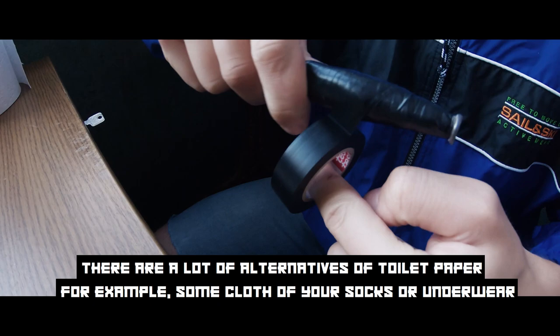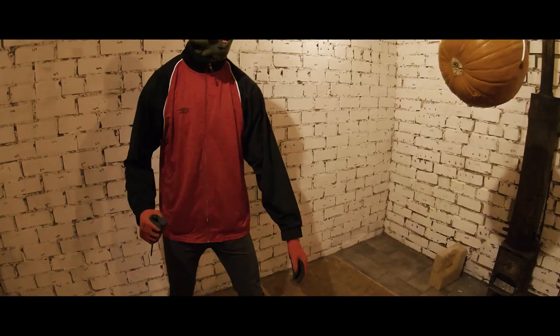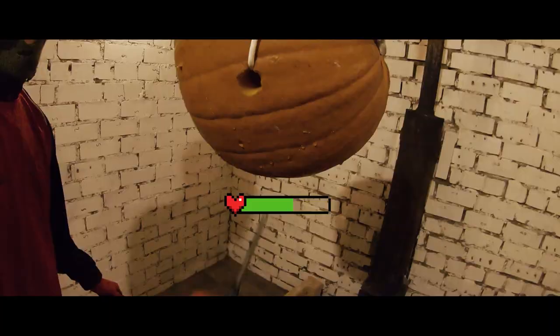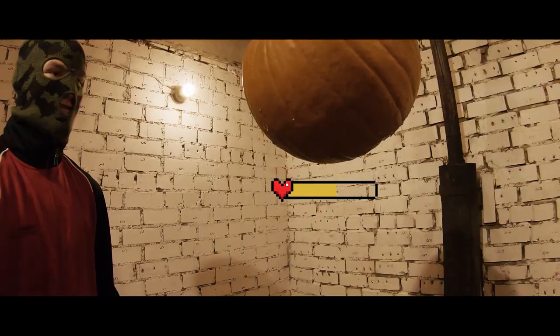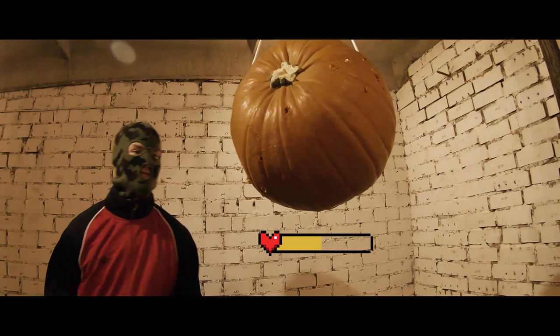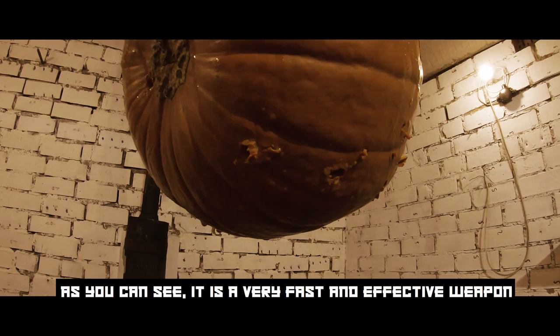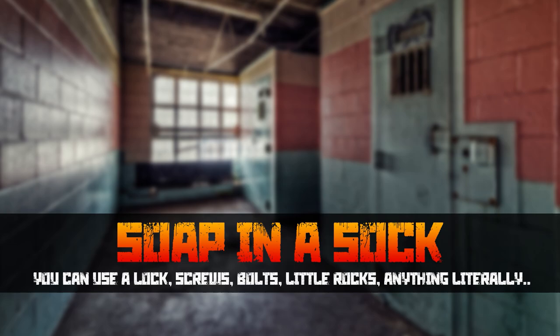There are a lot of alternatives to toilet paper — for example, some cloth from your socks or underwear. As you can see it is a very fast and effective weapon.